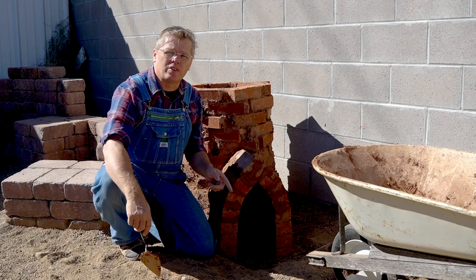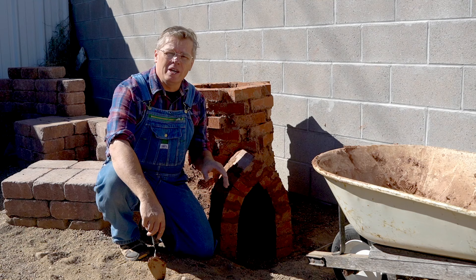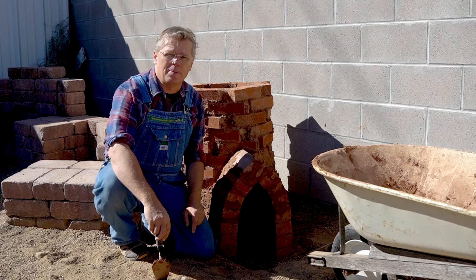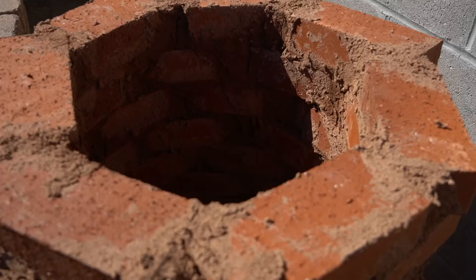Hey guys, I just finished making this little updraft convection kiln in my backyard. A lot of you have seen my previous video about building an adobe kiln — if you haven't seen that one, I'll put the link right up here for you. So today I'm going to show you how I built this, going through step by step how I built this little kiln in my backyard and how you can do the same in your yard.